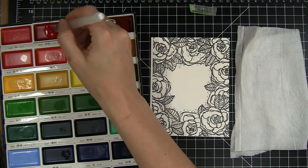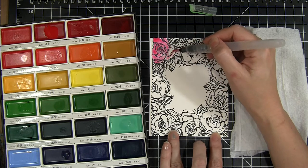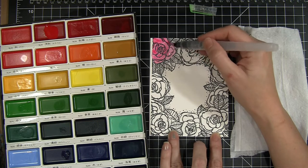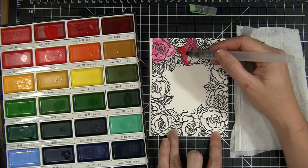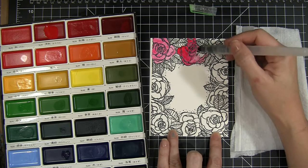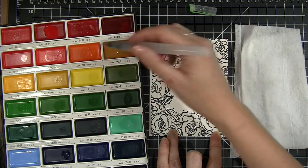I'm using the Kuretake Gansai Tambi watercolors and a water brush. The barrel of this pen holds the water for me. I like to squeeze a small puddle into the paint pan, pick it up with the brush, and just run it over the bloom. As you can see, it doesn't take much technique — I'm just pushing that water and paint around and filling in where the bloom lines are.